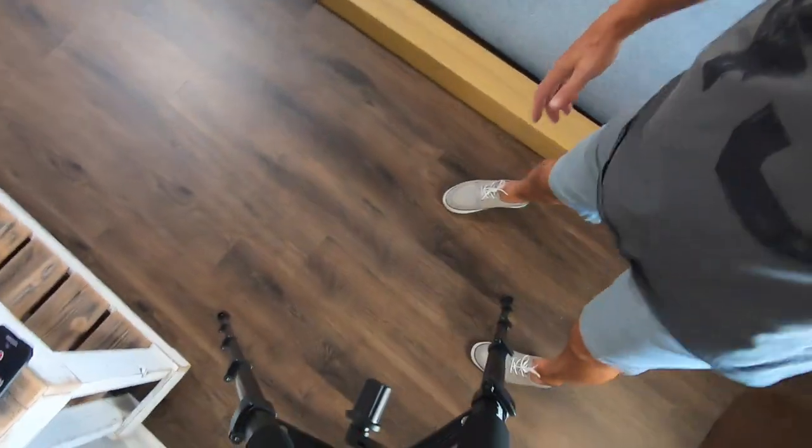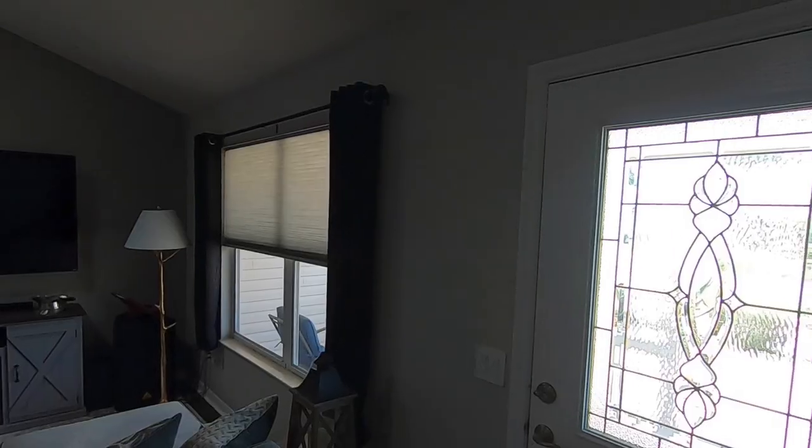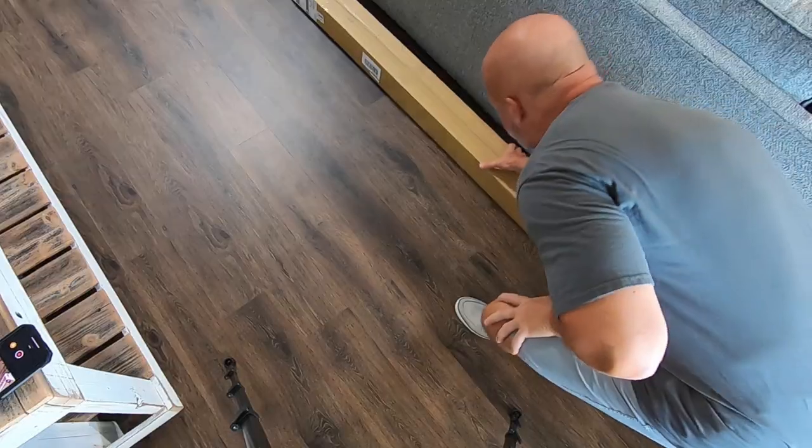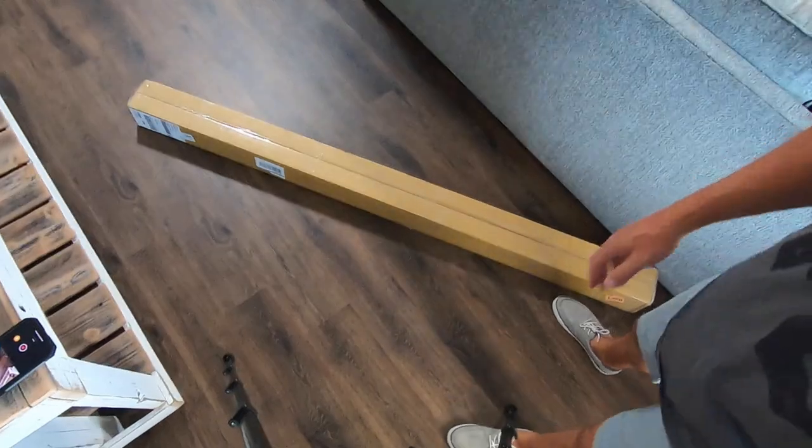It also helps deter my dog Ridley from barking out the window when I'm working during the day. I did think about putting plantation shutters in because I like the look of them, but I want the whole window open on the top half and not the bottom half at the same time. Anyway, they came in today so you can see the boxes — we're gonna rip out the old window shade and put these new ones in.